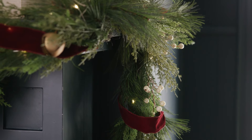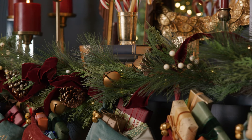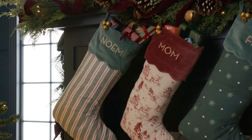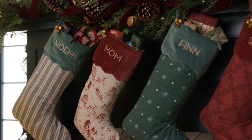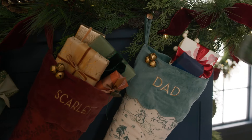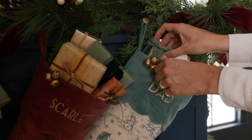I love having pieces that will unify everything together — the garland with the ribbon all the way across. Don't be shy about decorating your stockings, really making them a part of your whole decor. Adding little presents inside is a really fun way to do that.